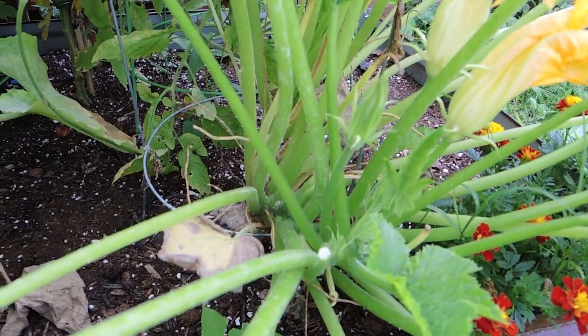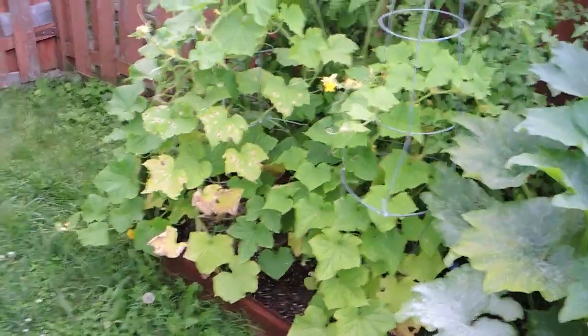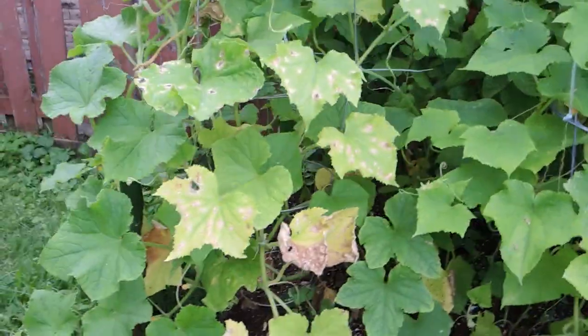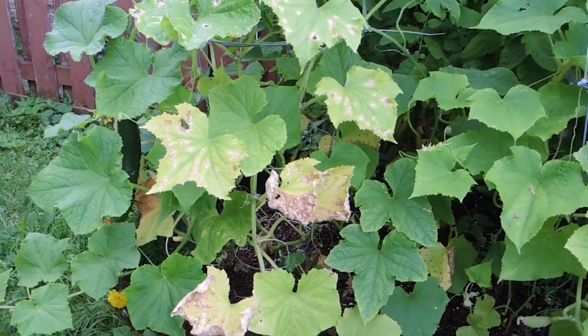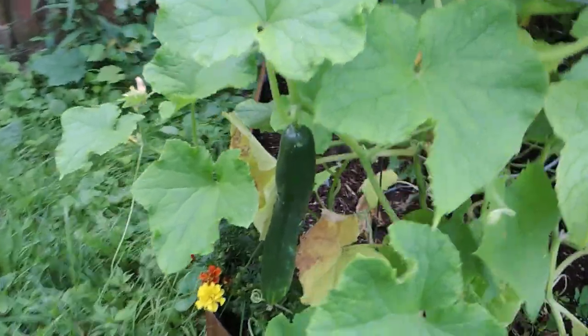So far these zucchini are looking super healthy and some new male flowers are coming on the plants, so I'm hoping to get lots more zucchini once the female flowers appear. Coming along this side of the garden bed in this corner I have some more cucumber plants — pulling tons of cucumbers off — but you can see it has some sort of disease. I'm going to need to spray down these leaves and do a little bit of pruning, but there are still tons of cucumbers growing on this plant.